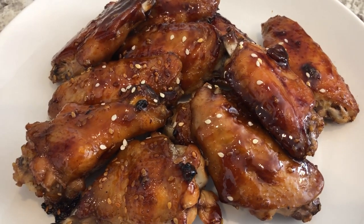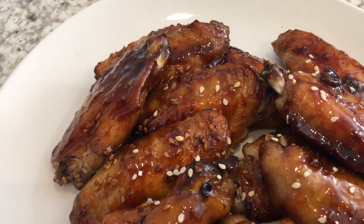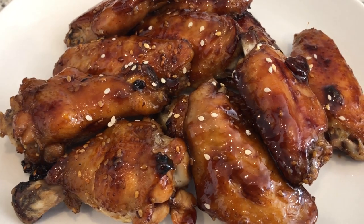Here are the wings. I baked them for exactly 40 minutes and let them cool a little bit. That sauce thickened up, but there's not a ton of sauce. So if you like a lot of sauce, I would definitely recommend setting aside some of that sauce to add to the wings once they come out of the oven.